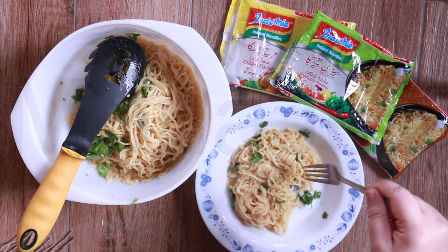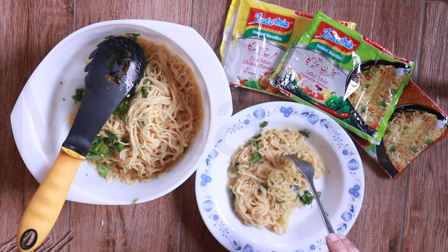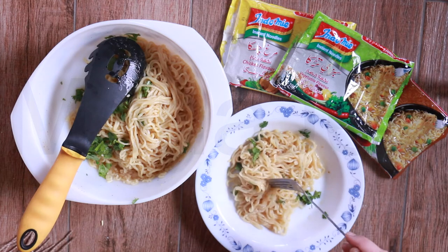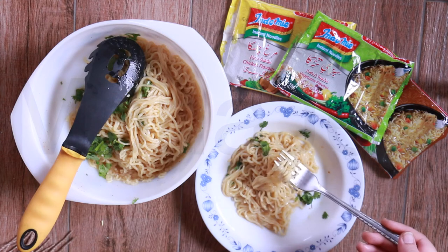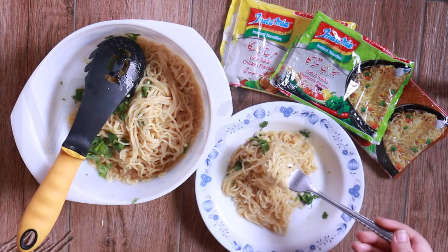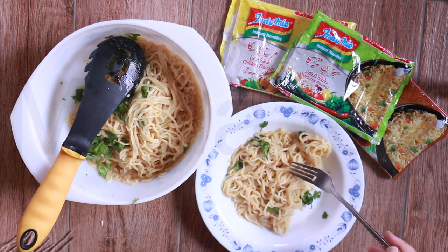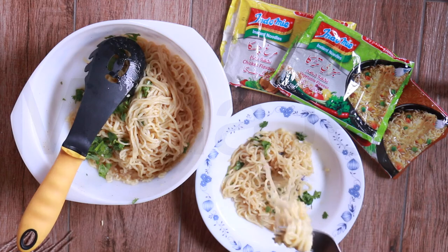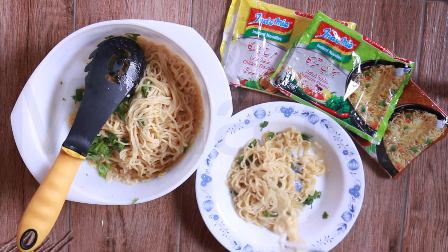TBHQ — tertiary butyl hydroquinone — is used in instant noodles to extend shelf life. Every time you drain the noodles and drown them in cold water, they turn out really fluffy. If you leave them in the starchy water, the noodles start sticking and clumping together, and I don't like that. Here you can see they are not clumping — they are all separate. And it's really tasty.